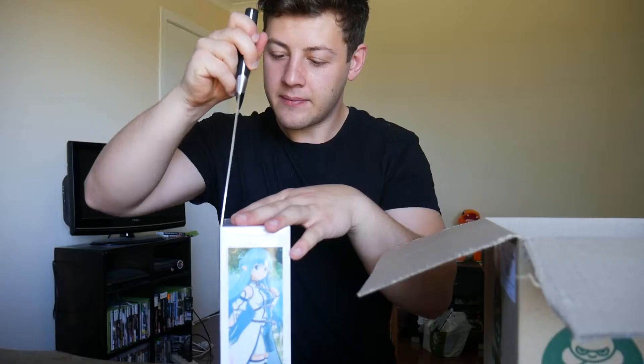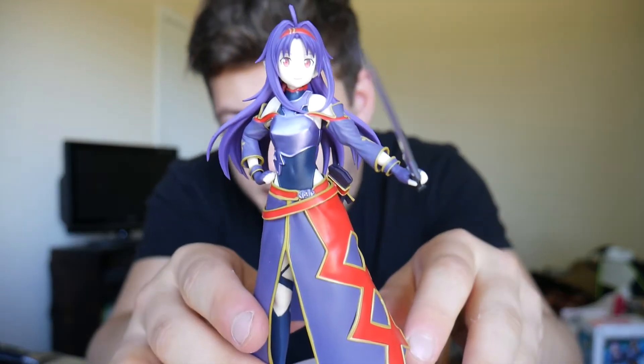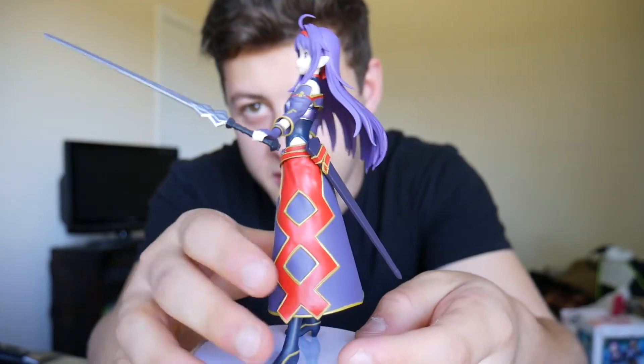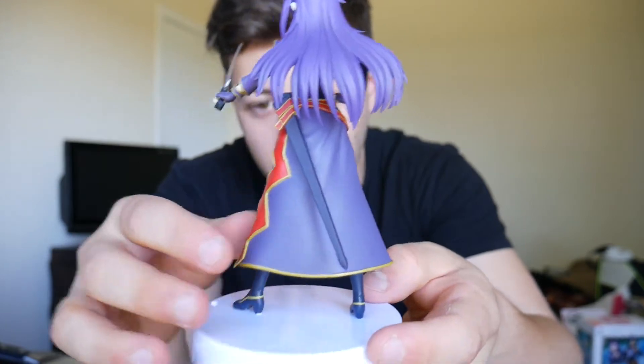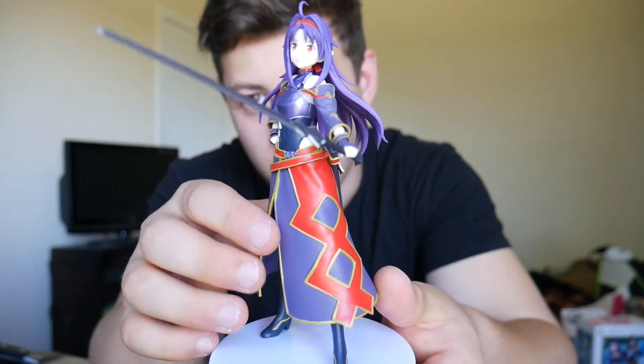I know what you're thinking — didn't Nicole buy this figure in one of the last videos? And yes, she did. But me being the collector I am, I had to get one myself. I was really impressed with this figure — I was actually going to buy one a couple months ago back when I bought the Asuna from Elfheim Online. So this is Yuki from Elfheim Online. I thought I'd try her in an alternate pose holding her sword outright — usually she's pointing it down to the floor. I won't show this figure off too much because a lot of you have probably already seen it, but super happy to have my own.